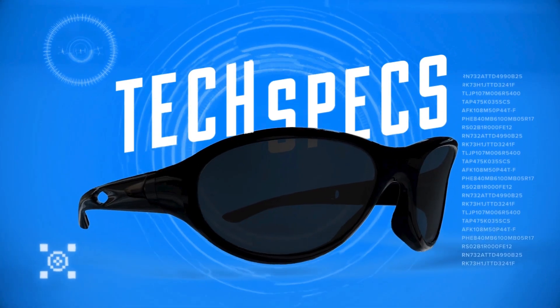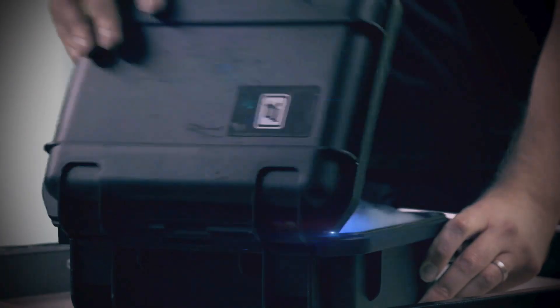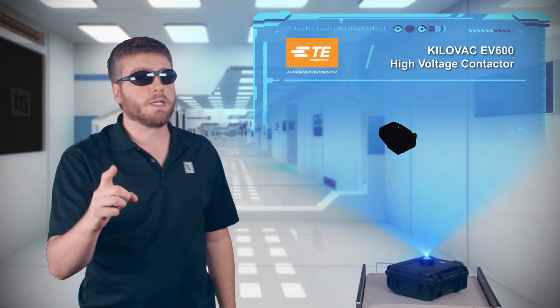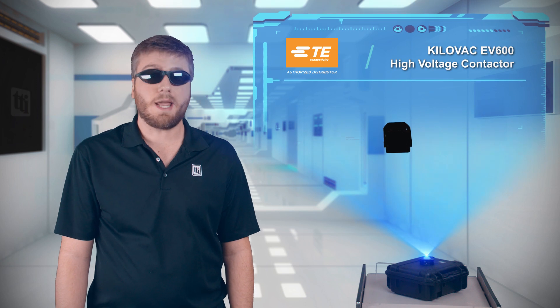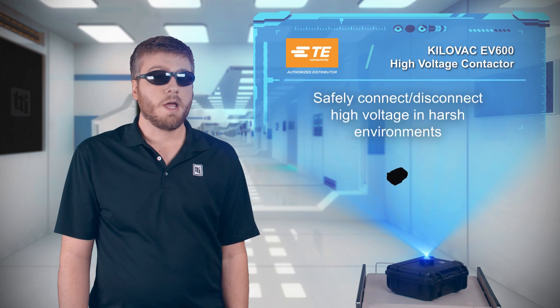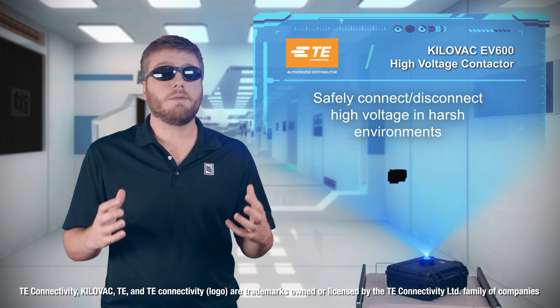If you're working with high voltage, then you should also be working with high quality components to make sure you can safely connect and disconnect your power source. TE Connectivity's Kilovac EV600 High Voltage Contactor is an industry-leading solution designed for high voltages in harsh environments.